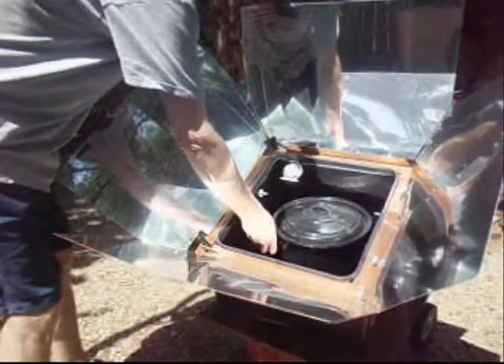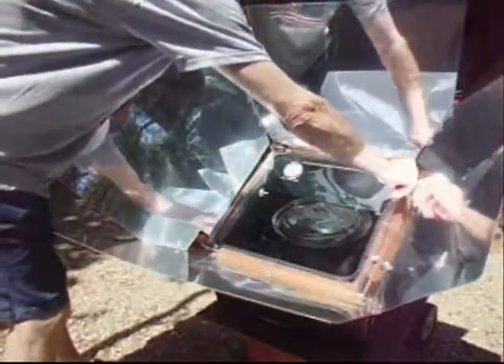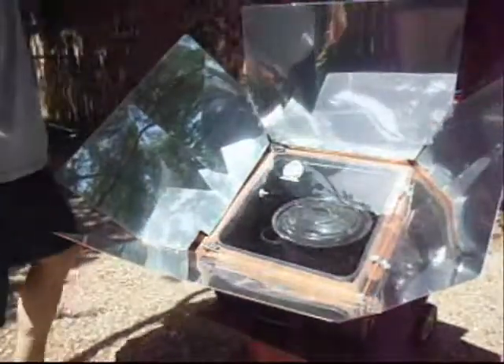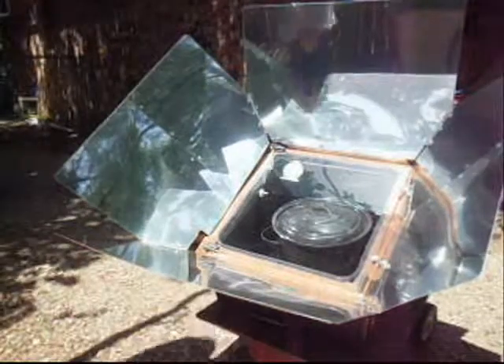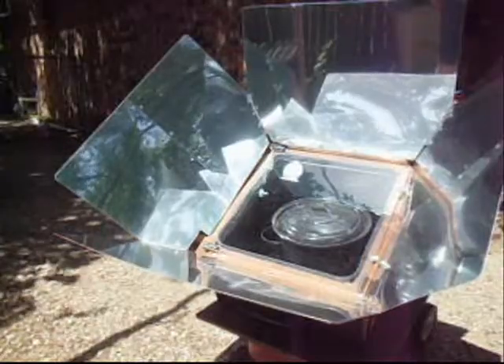Now we're going to put it in the solar cooker and just let it cook for about 60 minutes. We'll come back and check it out. The cooking process is really simple.